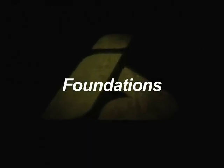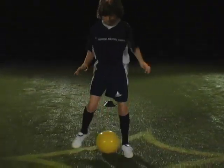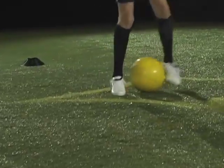Foundations. Using the inside of your foot, knock the ball back and forth. Each touch counts as one point. You're going to do this for 20 seconds.